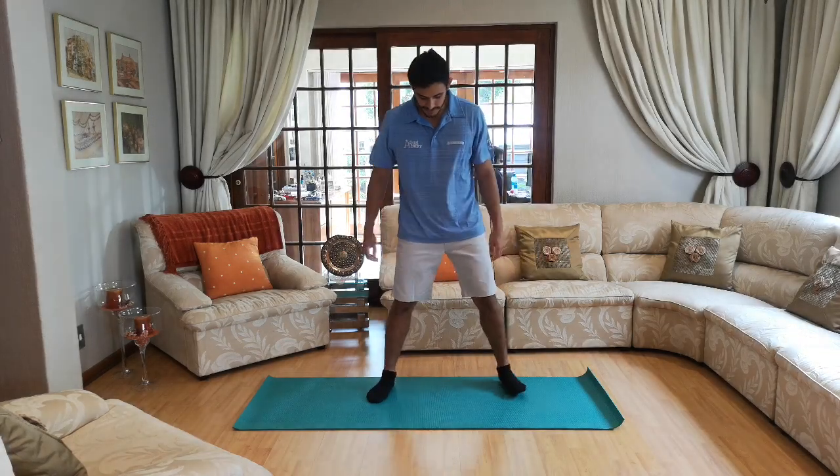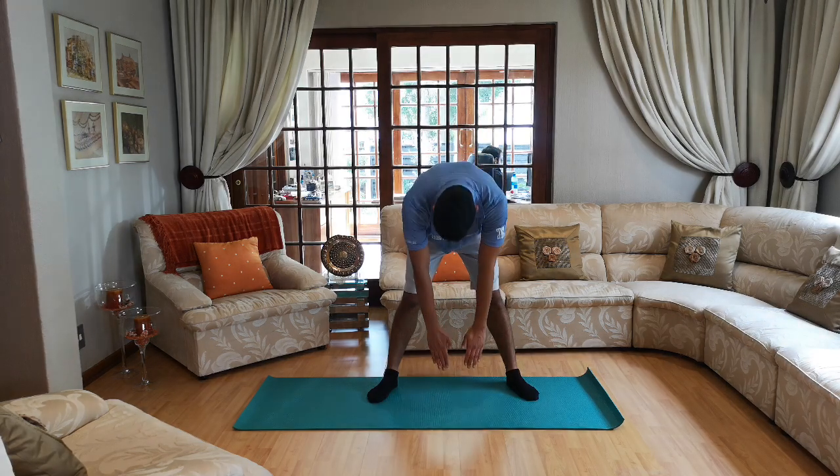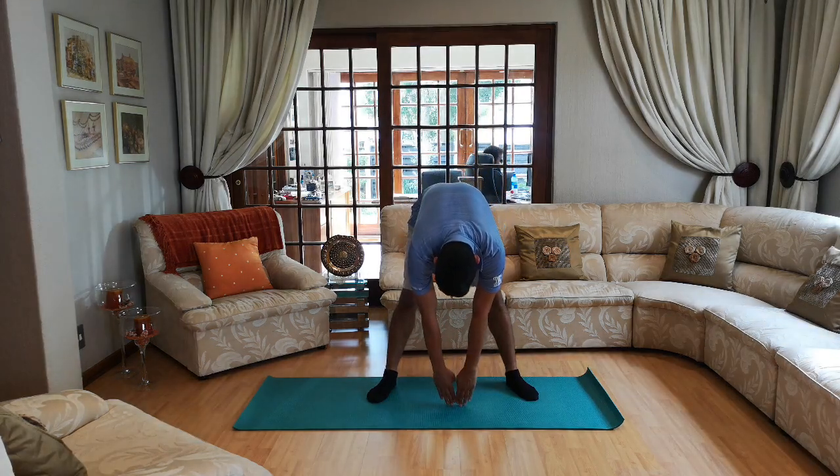For the next one — put your legs nice and wide, bring your hands together and touch the floor. Keep the legs straight. Ten, nine, eight, seven, six, five, four, three, two and one.